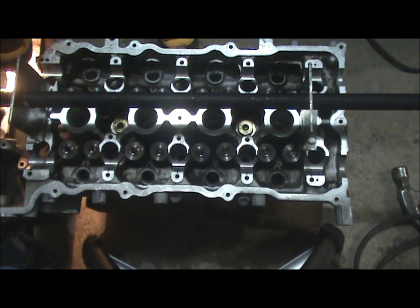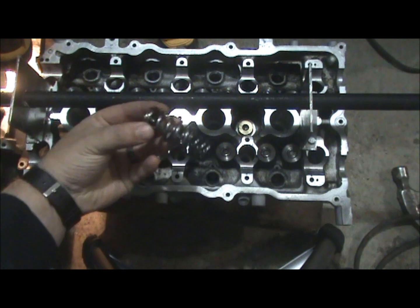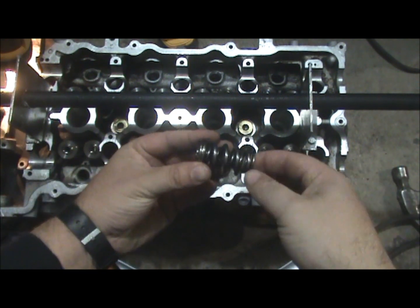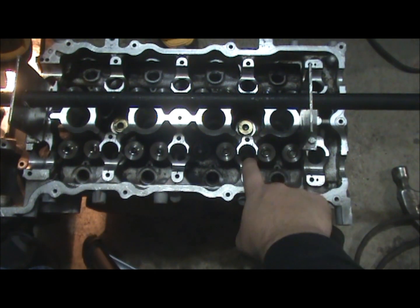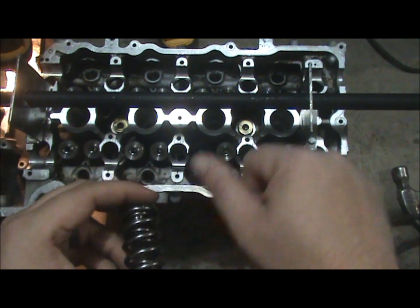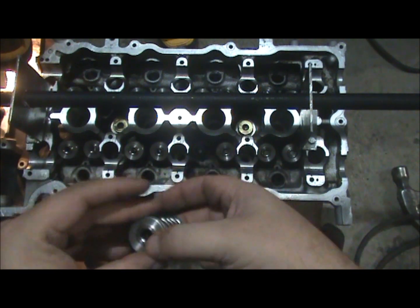Hello and welcome to my video on the easy way to install valve springs on your SR20 DET head. This is a head off of an S14, and as you can see I've installed a couple valve springs already. I was doing it the difficult way, injured myself, and lost a couple pieces.